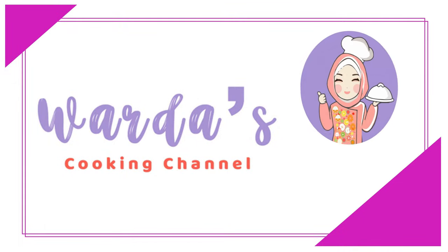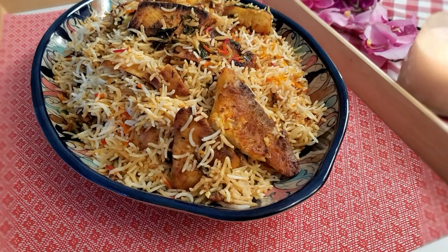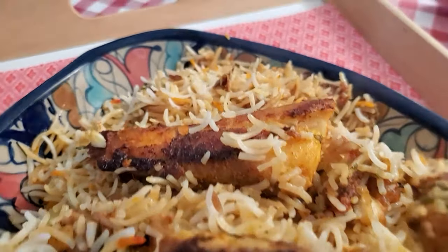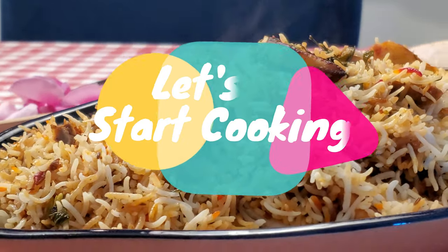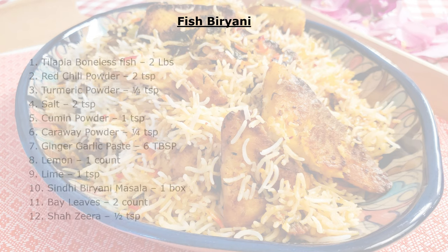Hello and assalamu alaikum viewers, welcome to Verda's cooking channel. Today I'm going to share with you a fish biryani recipe with hara masala. I developed this recipe about a year ago and it's so delicious and always comes out nice and tasty. I'm sure you're going to love it, so let's start cooking.